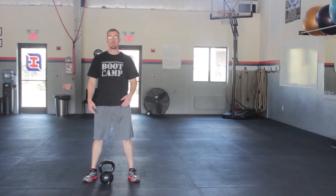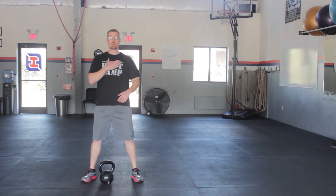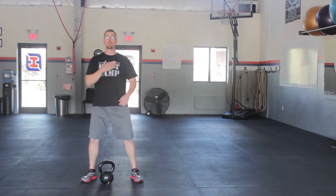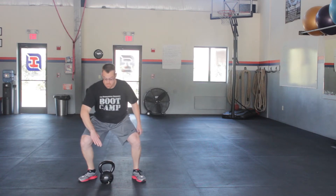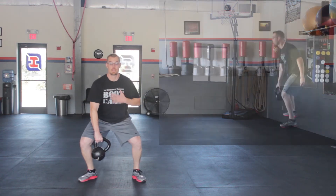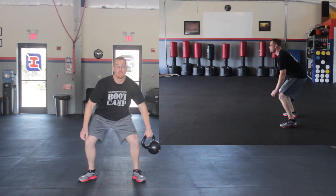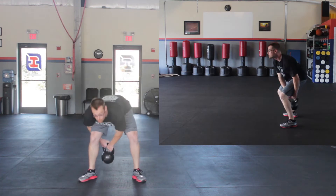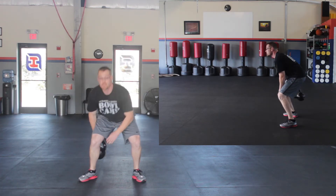A standard kettlebell figure eight — the way we teach it is to maintain a nice proud chest. You're going to be basically in your squat stance, maybe even a little bit wider. Think head high, butt low. Nice proud chest, overhand grip, right hand on the right horn. Maintain that upright posture, passing with a double overhand in that figure eight configuration. We're trying to avoid too much hip flexor involvement — keep that spine upright when you do it.